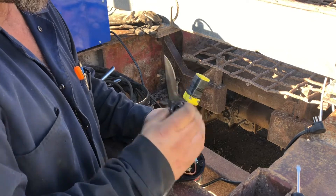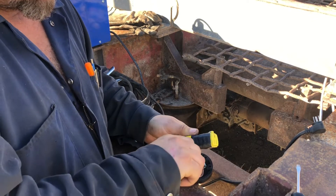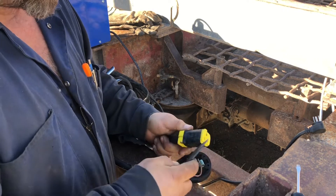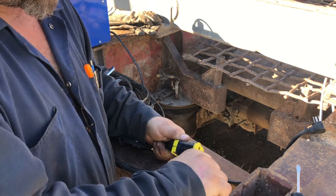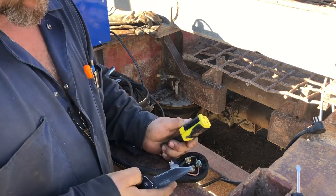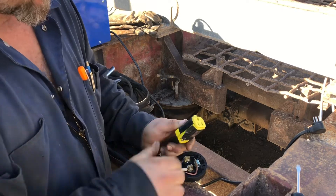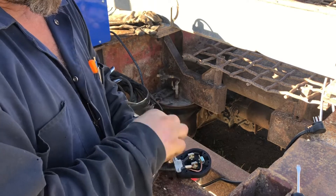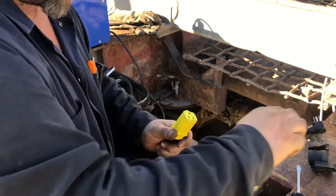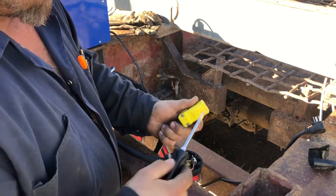It's taped up here. This is just a normal extension cord female plug-in. I kind of broke the end here — it's a Hubbell, I think.